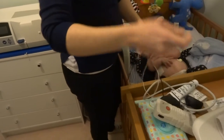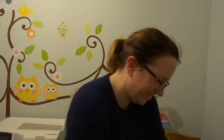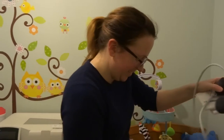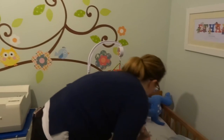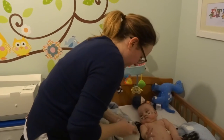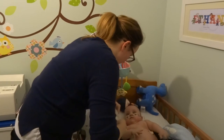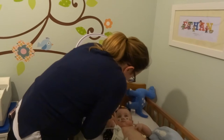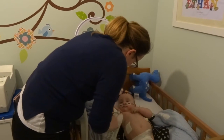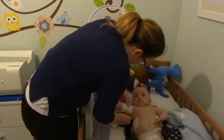It's worth pointing out that we don't always do this together — in fact, we rarely do it together. One of us is always doing something else, looking after the rest of the children, getting them bathed, that sort of thing. So this is normally a one-person job; however, today someone needs to hold the camera.